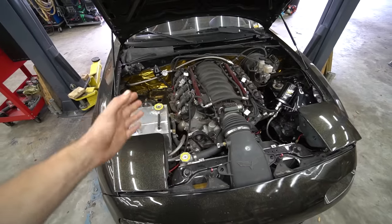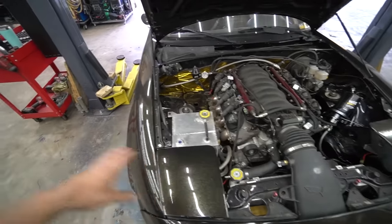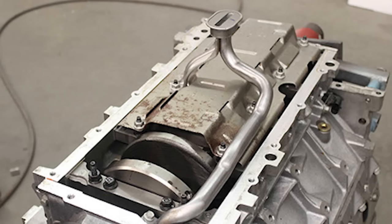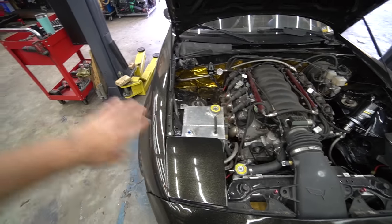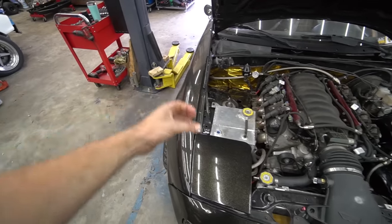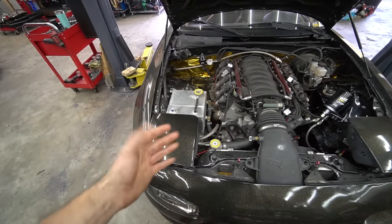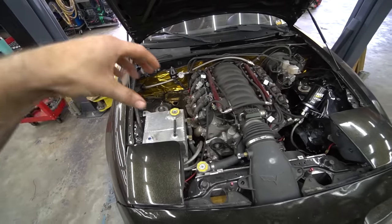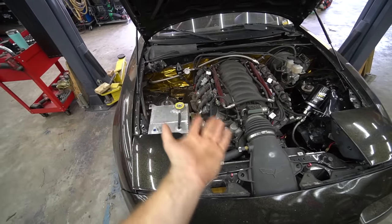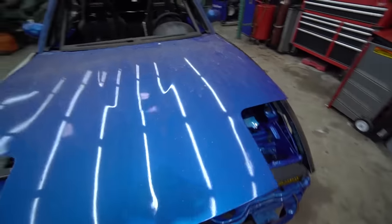Where oil starvation comes into play is when the car is moving around and the oil is sloshing in the pan. You have that pickup tube trying to suck the oil up, and when you go under a high G-load, all the oil moves away from the pickup — the pickup picks nothing up, and your engine is starving of oil until that pickup gets underwater again. That's why it's called a wet sump — because the pickup is generally supposed to be submerged.